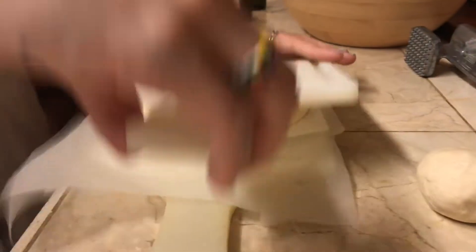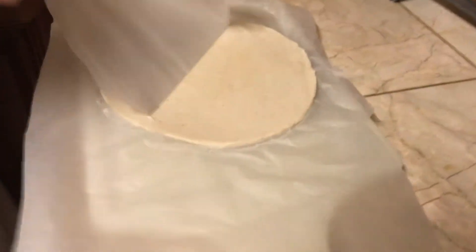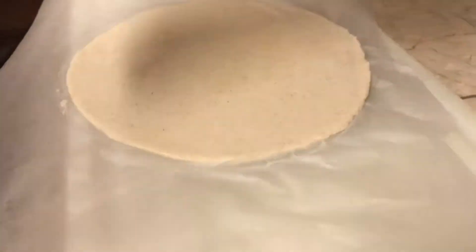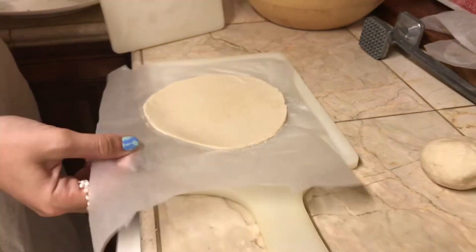Let's see what they look like. Not too bad! The thickness is okay but I think they could have been even thinner. For the first try though, I think this is pretty good.